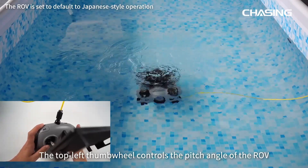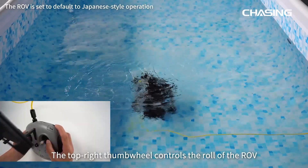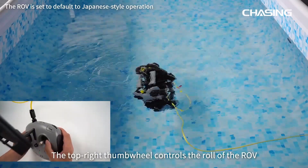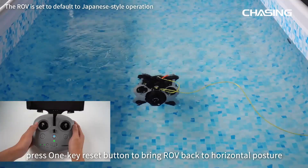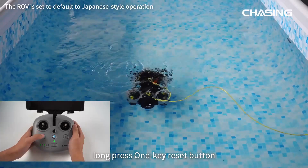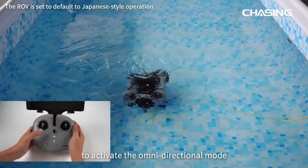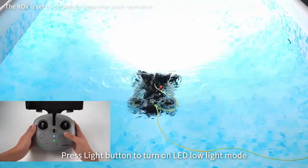The top left thumb wheel controls the pitch angle of the ROV. The top right thumb wheel controls the roll of the ROV. If you do not know the posture of the ROV underwater, short press the 1-key reset button to bring the ROV back to horizontal posture; long press it to activate omnidirectional mode.